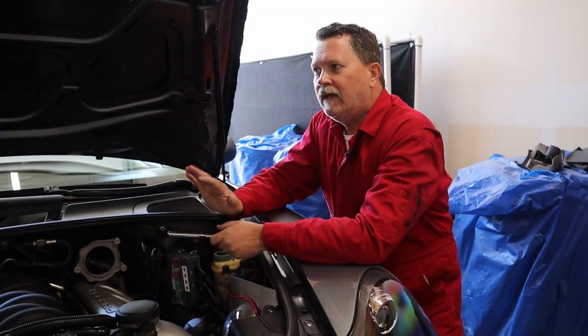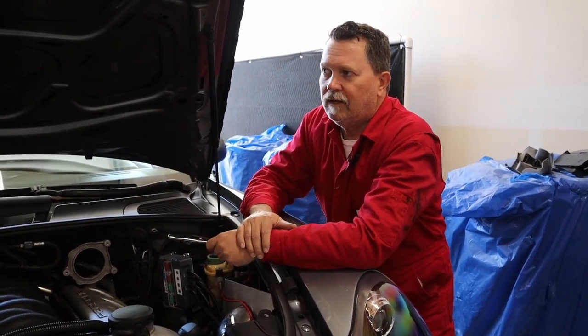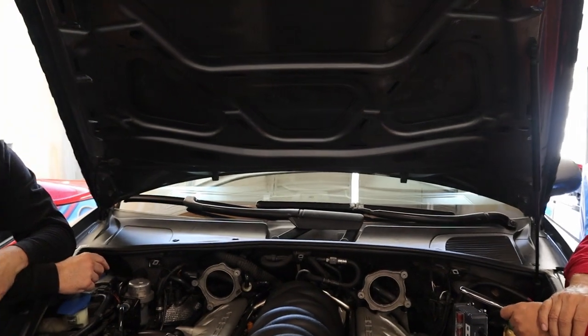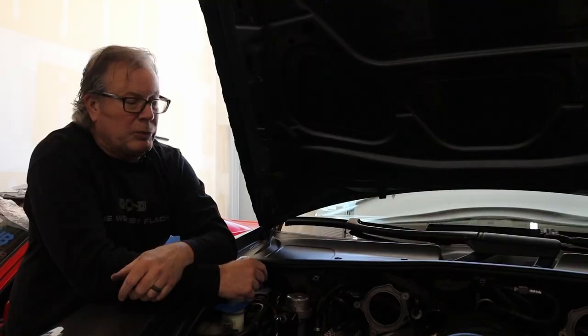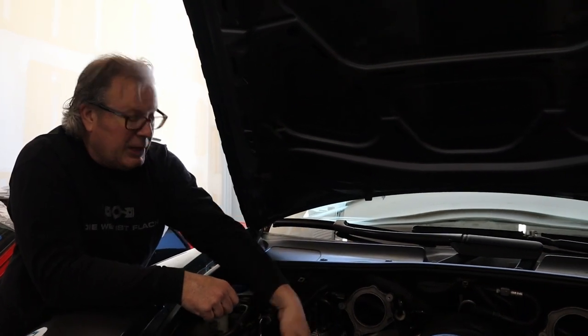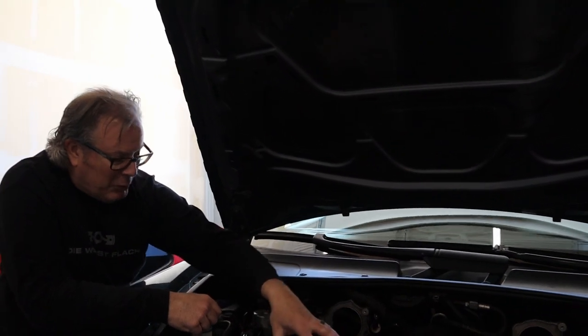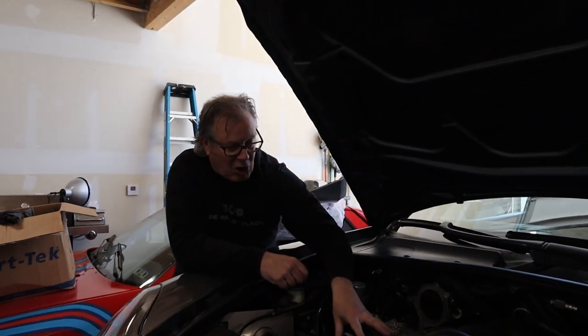If someone needed that torque arm corrected, this would be a good time to replace it. It's actually really easy to replace. I have inspected the torque arm in this one, and the rubber pieces are in really good shape - it may have been replaced because it looks pretty new. We essentially have to get this off so that we can get to some bolts underneath here.